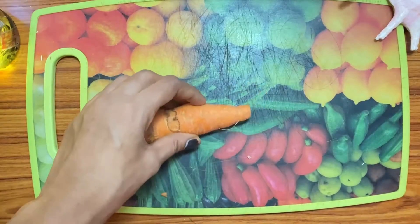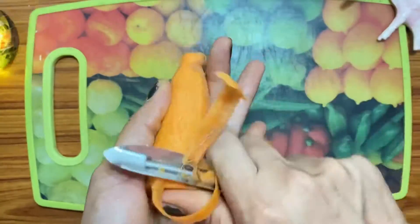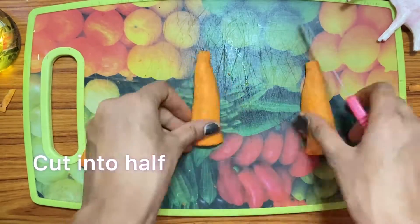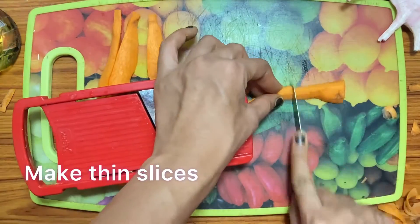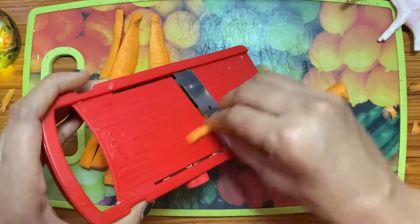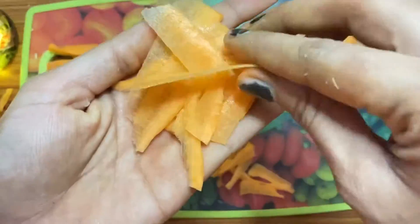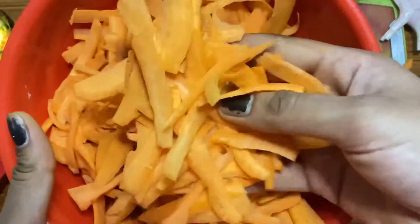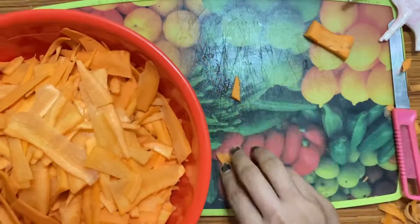Take a carrot, cut the front and the back part and peel the carrot. Cut the carrots into half. Now using a slicer, make thin slices of carrot because it helps the carrots to be crispy. Make sure you check the size of the carrots — it should be very thin. As you can see on the screen, I have already sliced the carrot.